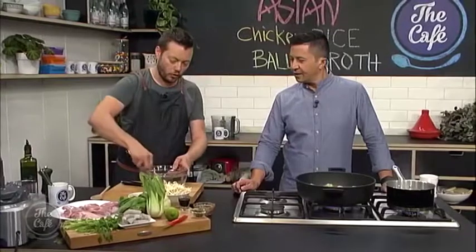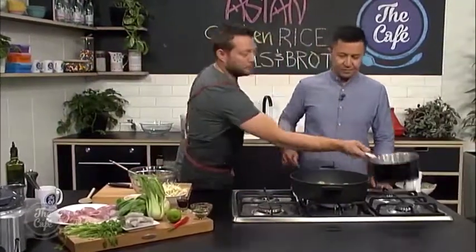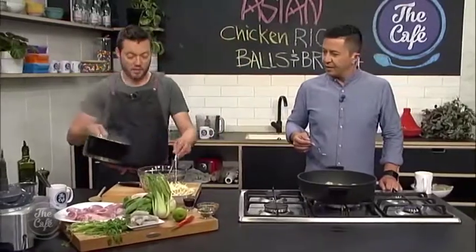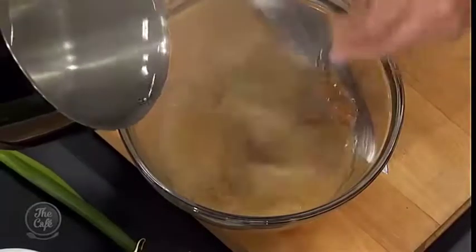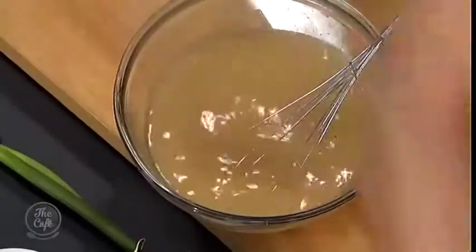Whilst the balls are browning, we're getting the base of the broth. Really simple miso paste, which is a fermented soybean — very popular, full of flavor, really easy to work with. All the work's been done. In a bowl, get some hot water, or just some water, and dissolve it — that's pretty much the base of the broth.